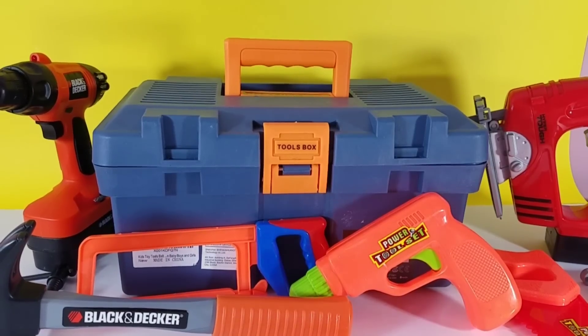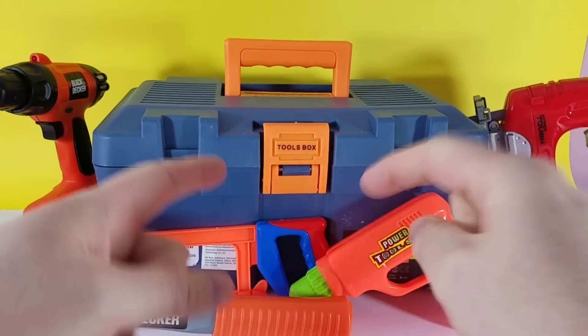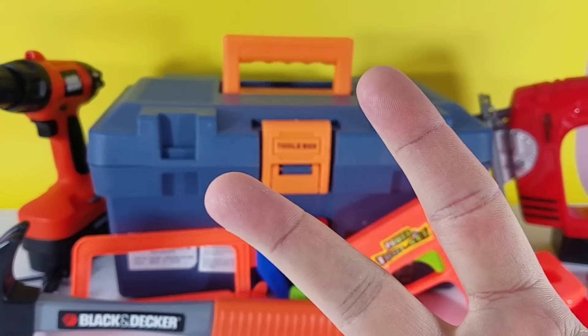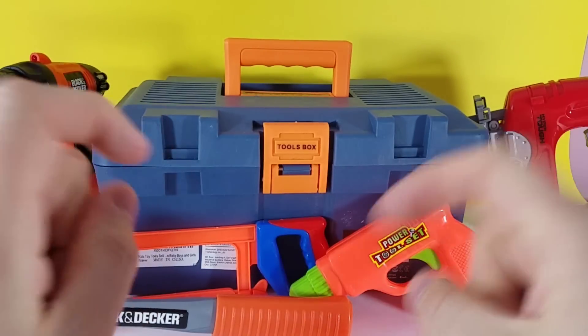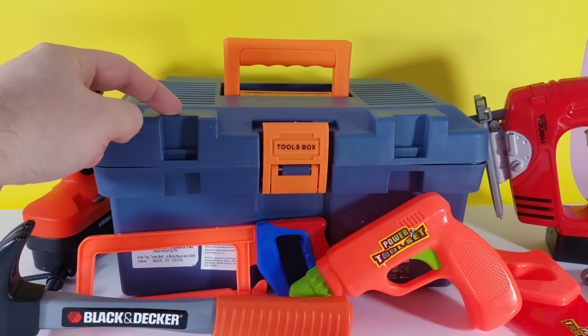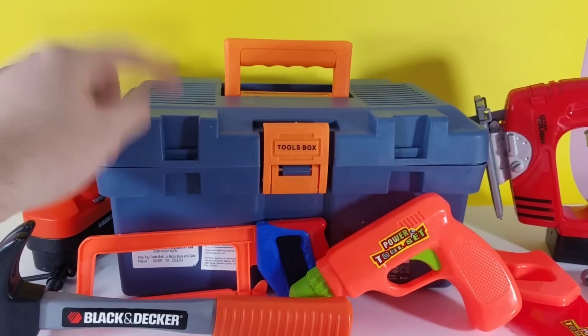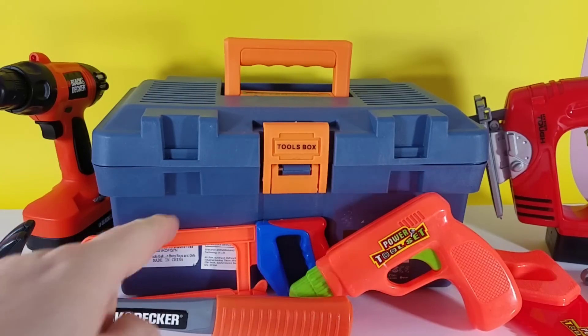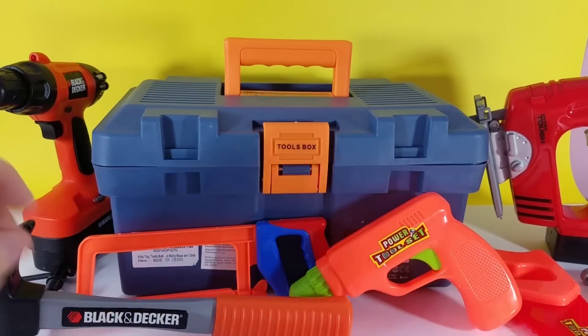Hey guys, welcome back to D&M Toy Club. We've got a brand new toy tool set — we just got it in two days ago. So we are going to open this up and talk about this amazing set. And this one is, to tell you guys the truth, the coolest set that we've got so far. And I am going to show you exactly why.